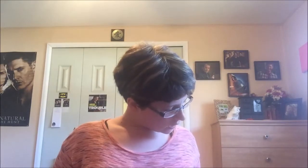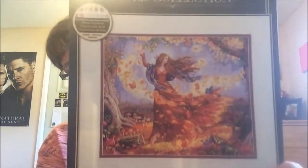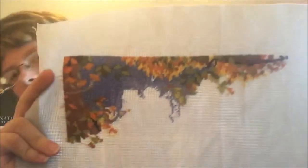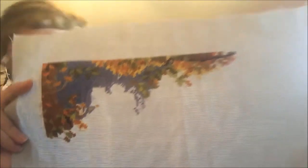Next I have my Fall Fairy, which is a Gold Collections from Dimensions. No progress on her, but I'll show her anyway. I really hope this rotation helps — it was helping before, so I'm confident it will motivate me and get stitching on stuff that otherwise wouldn't be touched.